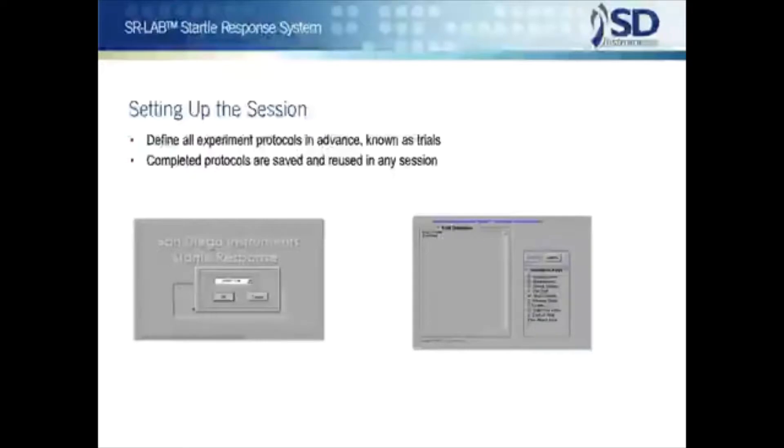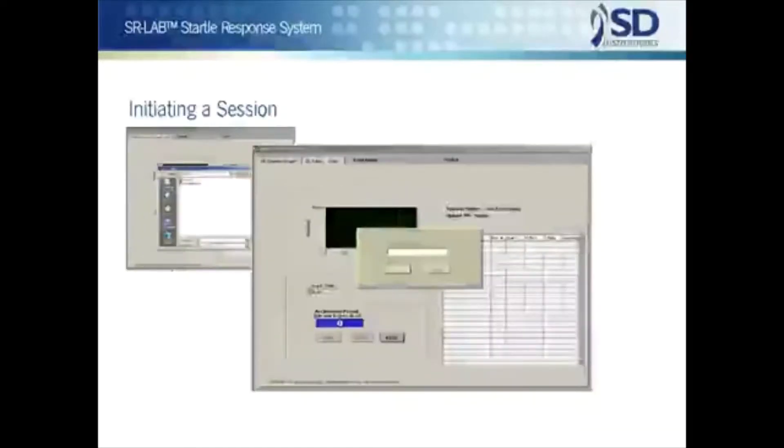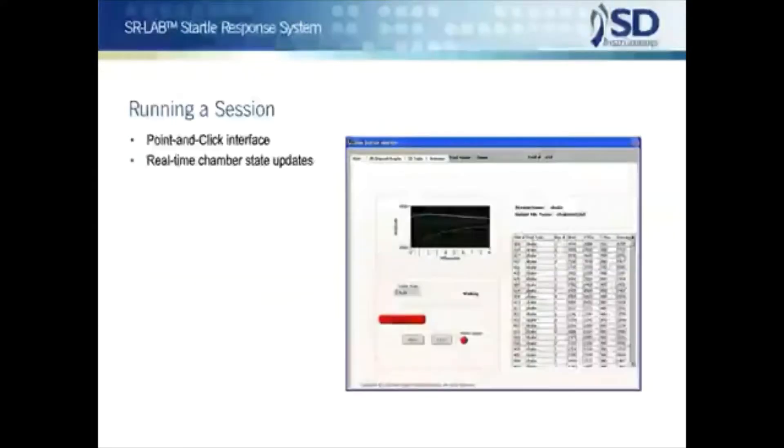Trial and session definitions are always saved and can be reused in any number of testing sessions and shared in many ways, even among a group of researchers. Starting a test session with the SR Lab involves selecting from among your pre-written sessions, choosing a data file name and adding subject identifications, which can be entered at test time or from a pre-existing subject ID file. Because almost all the files required for testing may be composed at any time, the SR Lab is ideal for situations in which complete test sessions are set up by a senior investigator, locked into secure files, and then run by technicians.